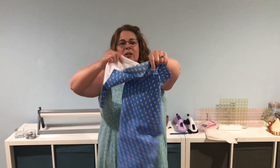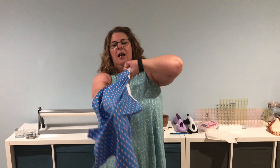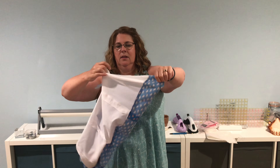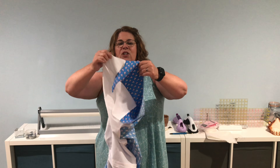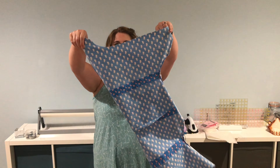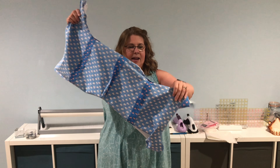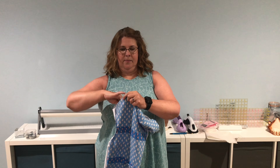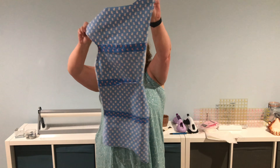The next step is we're going to turn it inside out again. Don't worry — we are not going to turn these shoulder tabs inside out. We just want the body to be inside out. So make sure you can see this. I'm just reaching my arm through the sides and pulling it inside out, just going to shake those shoulders back inside.